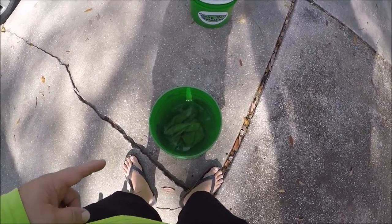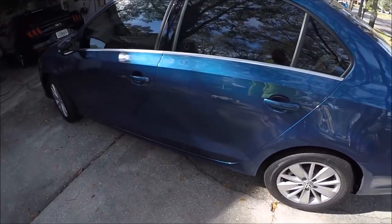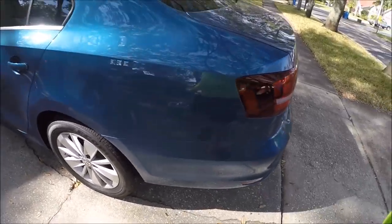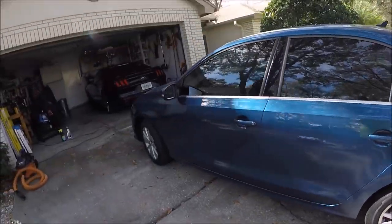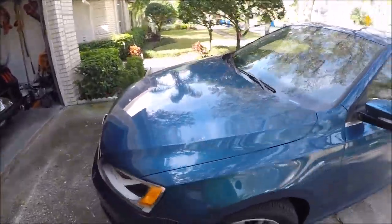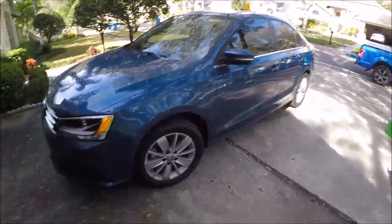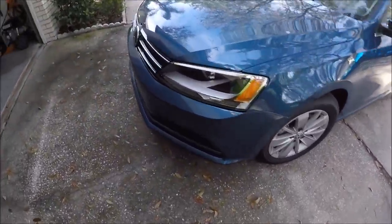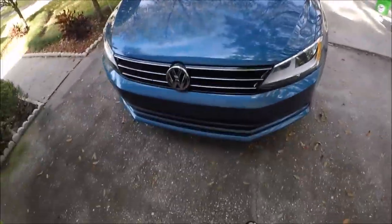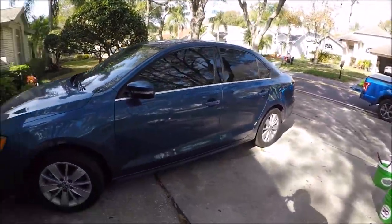There's an ounce of product in that gallon of water. Got a few towels in the bucket to get started. The car is very dirty, so I'm gonna grab my drying towel and go to town with this thing. The plan is to wash, clay bar, maybe do a light polish, and then apply most likely some Juice Boost. So time to get started.